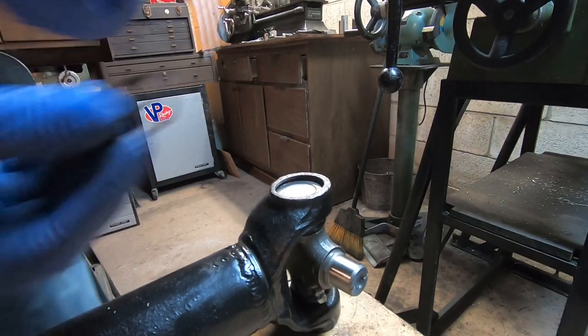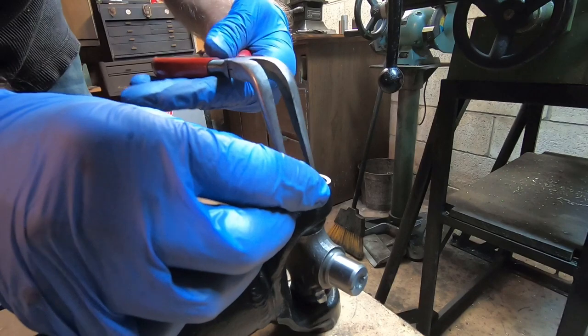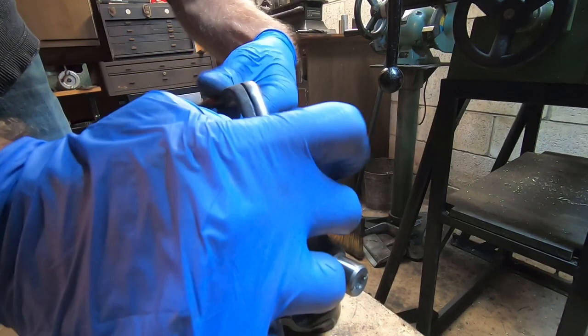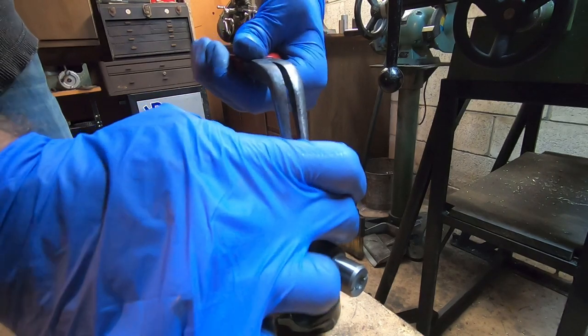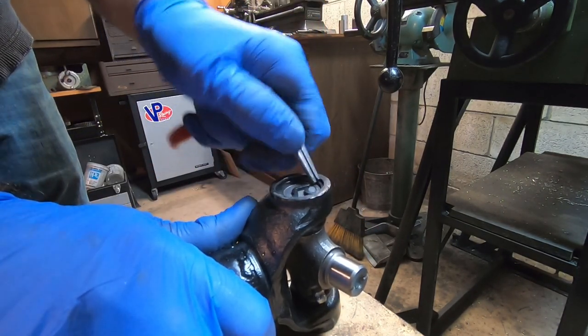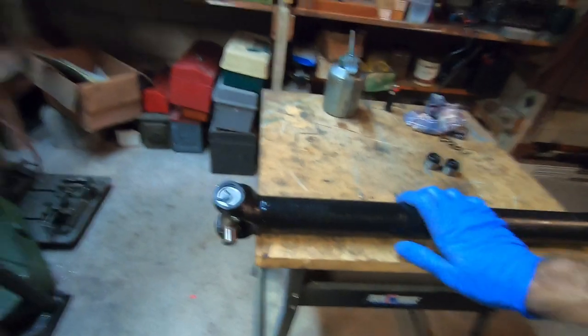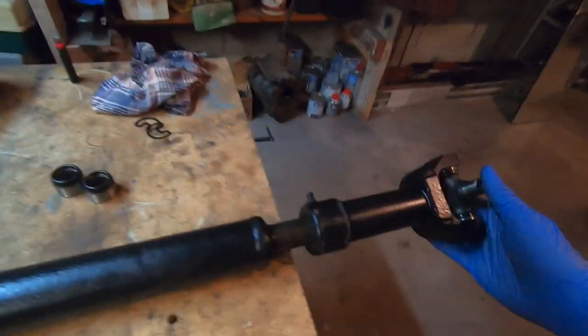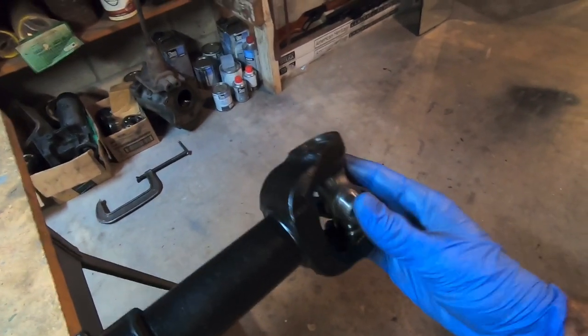This is pretty self-explanatory. Just grab the snap ring, compress it, watch your fingers, and it should go down in and click. Boom — perfect. So we are pretty much done. We got both snap rings in, it moves freely. We got the other one done — it's just a repeat, they're exactly the same.